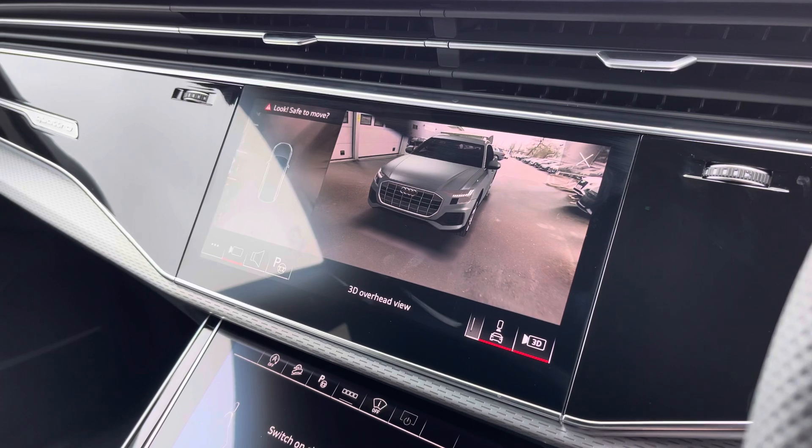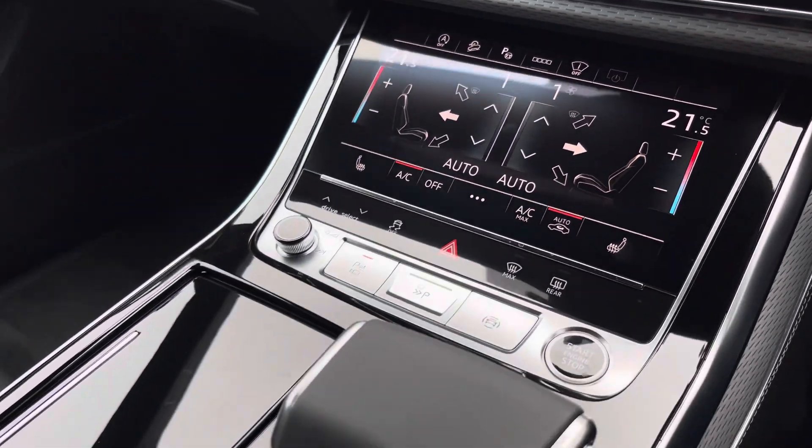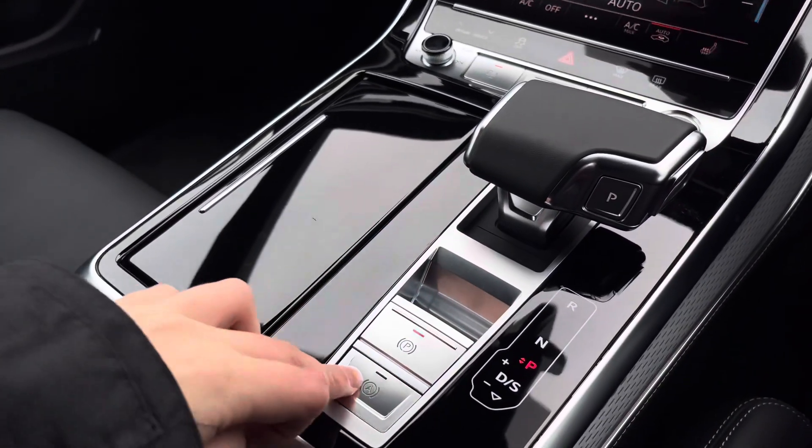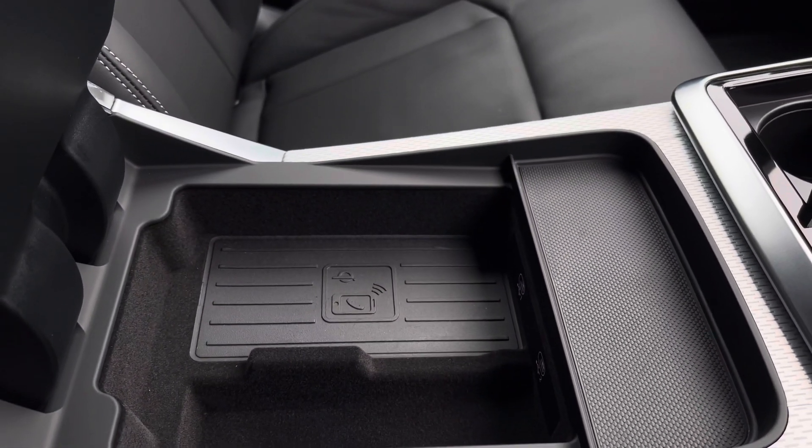Below that we've got the four-zone climate control unit, which allows you to separately adjust the temperatures, and the front seats are also heated. We've got the electronic handbrake and hill hold assist, two cup holders, as well as wireless phone charging under the armrest and two USB-C ports.